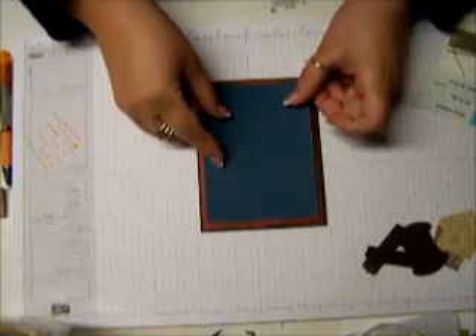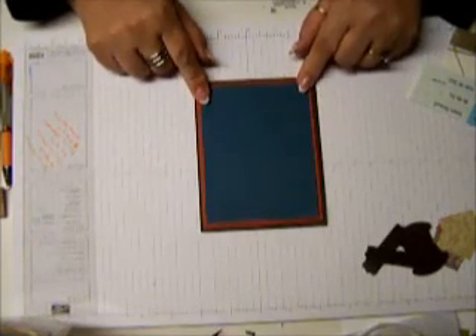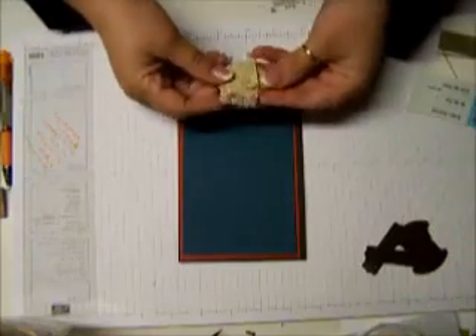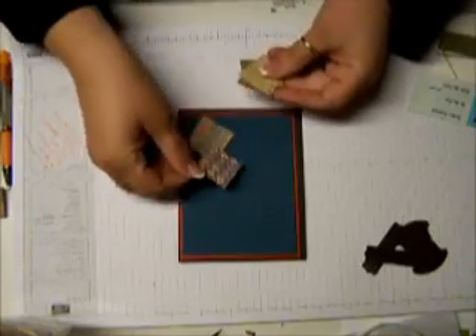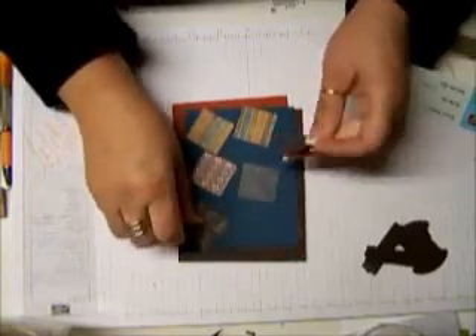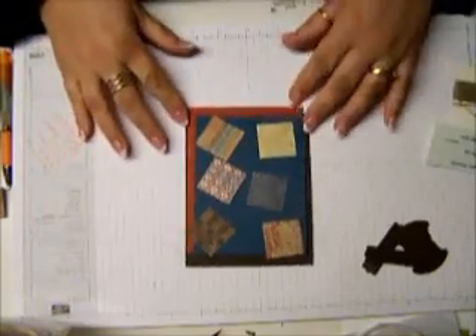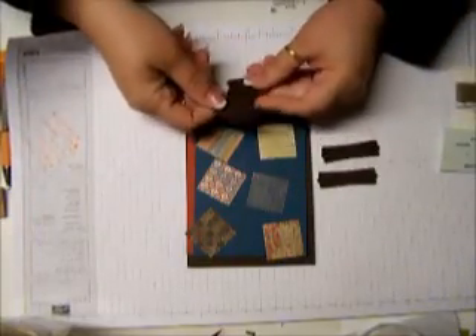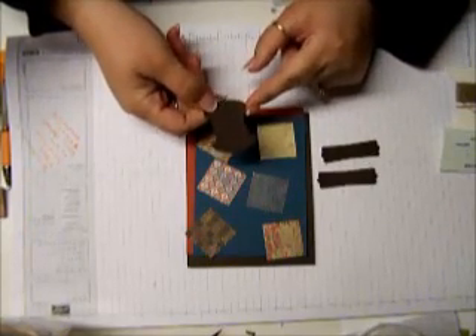Then the next piece you are going to need is a piece of Not Quite Navy, which is three and seven eighths by five. And then we are going to punch out a bunch of different pattern paper. This pattern paper will be retiring out of the Stampin' Up catalog here June 1st. This pack was called Well Worn, so if you're interested in this particular designer series paper, you want to get it before June 1st. Otherwise, any paper that you currently have will be great. You're going to need to punch out two Modern Label punches and one tab punch, which will also be retiring in June.